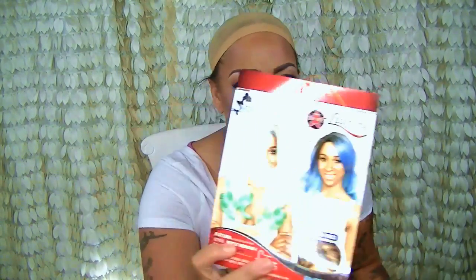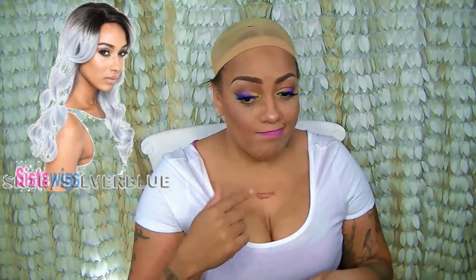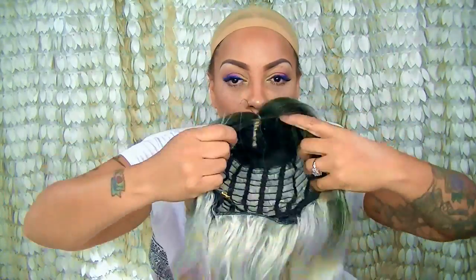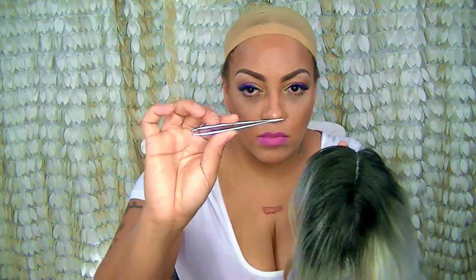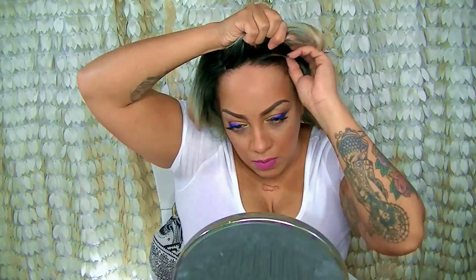Hey loves, this is going to be a different video. This is the Isis Mermaid Collection — I'll list the color below. It's like a silver with black and a blonde color. Inside I've already put my concealer. This unit has a couple of combs on it and I did tweeze them apart because I needed it to be a lot more predominant. Let's get started.